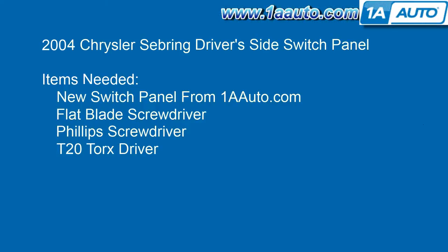We'll be using a new switch panel from 1AAuto.com, a flat blade screwdriver, a Phillips screwdriver, and a T20 Torx driver.